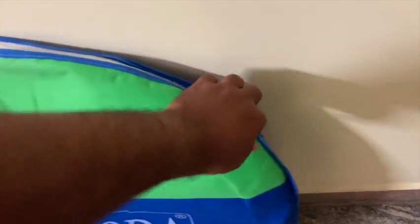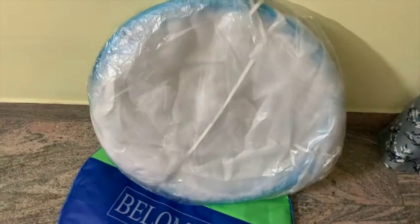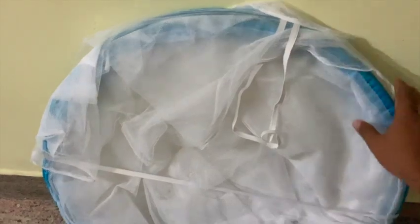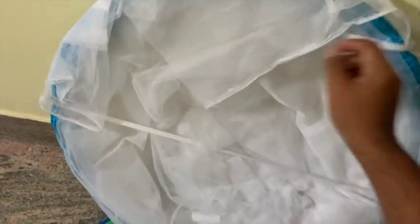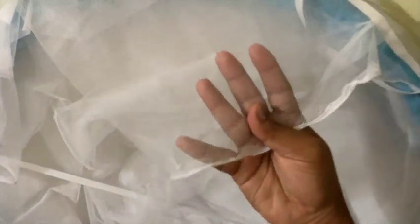The mosquito net can be placed safely inside the case using the zip. The mosquito net is very good — it is white in color with a sky blue border.